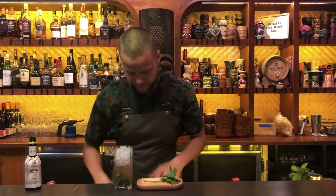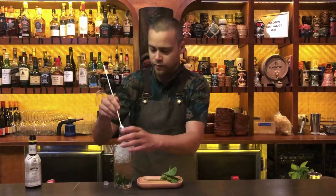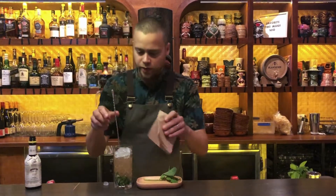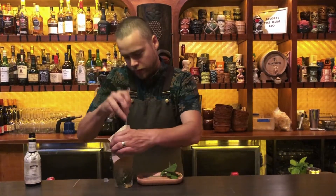Next we add the ice. Add a little shield so we don't get the customer in the eye. And then we work it around and swizzle it.